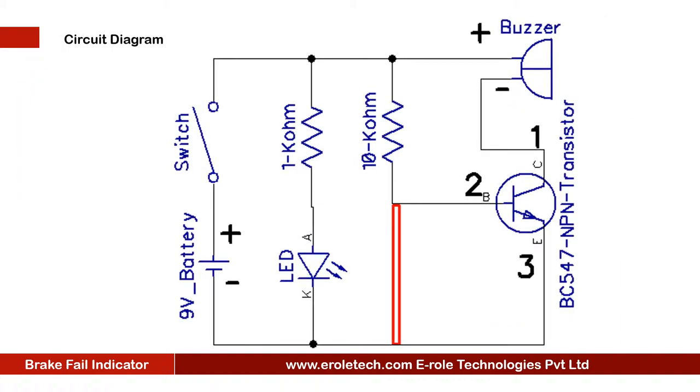Before making the project, we will understand its circuit diagram. This is a 9V battery to power up the circuit. This is an ON-OFF switch, which is used to start or stop the project. This is a power supply indication LED. This is the current limiting resistor to protect the LED from high current and voltage.